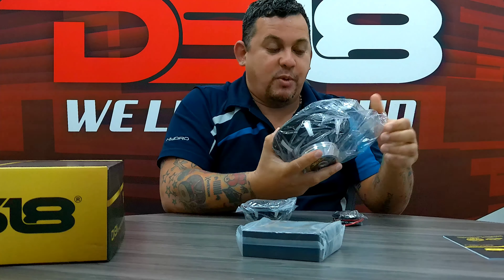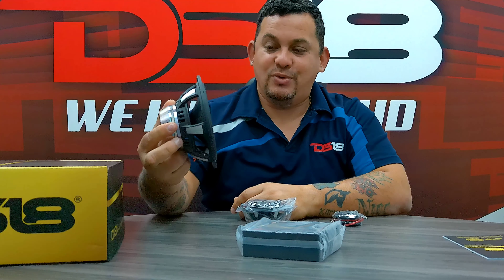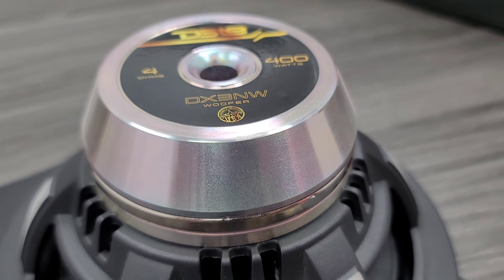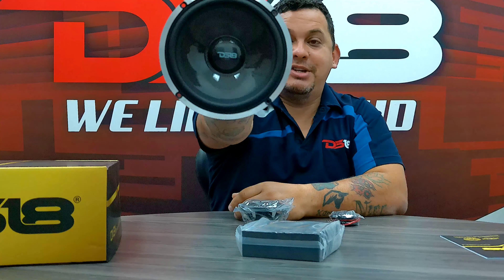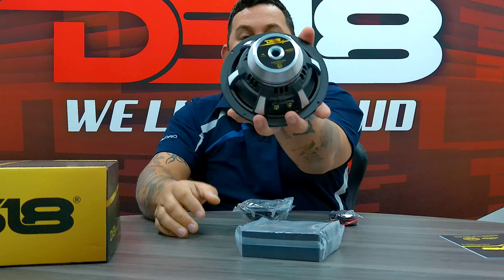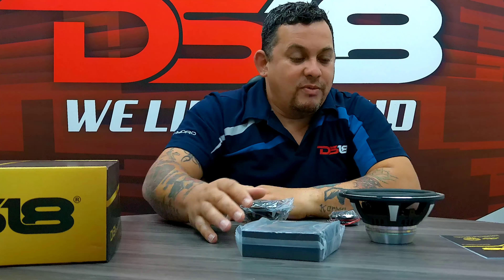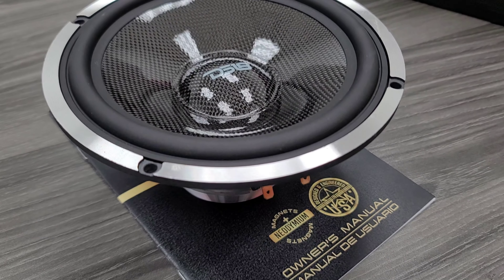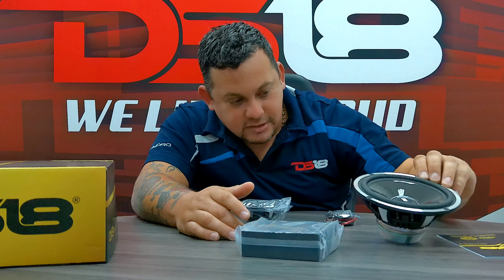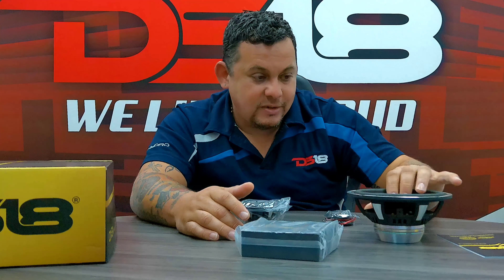Let's start with the 6.5. Check out this motor — wow, this is amazing. Check out the back part. So this is carbon fiber with some resin on the cone, rubber surround, neomotor, nice tinsel leads, nice suspension. You can see the voice coil on this one. Real nice.